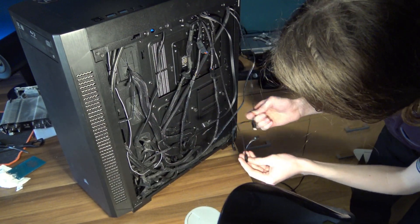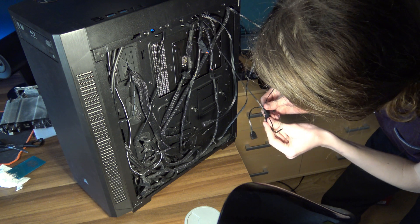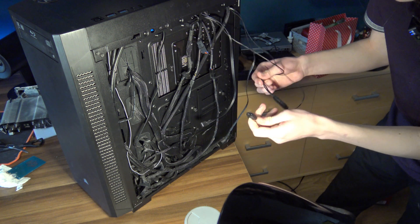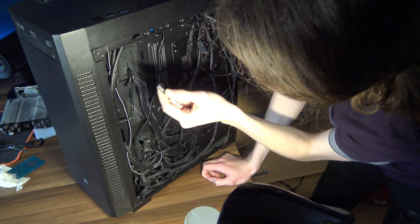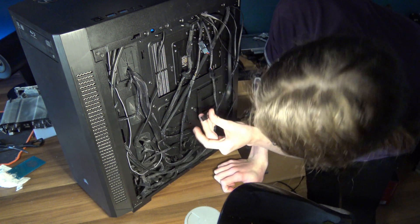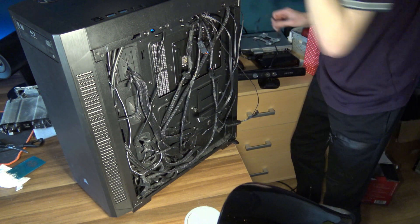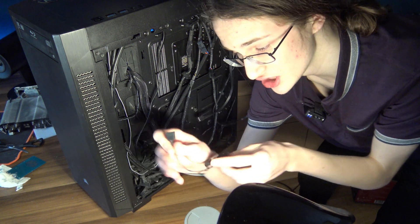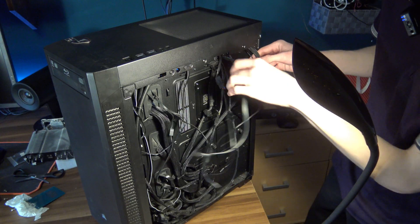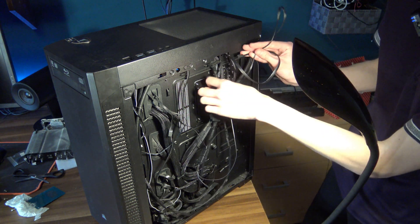Now for the fun part — actually trying to cable manage all of this. I've read that you can daisy chain the water block and the RGB fan together. However, that would still mean I'd be missing an addressable RGB port, because on this motherboard both are already being used up by RGB strips. So thankfully I came prepared and brought an RGB splitter — first off let's sort this out.